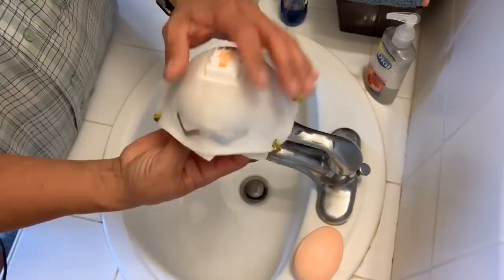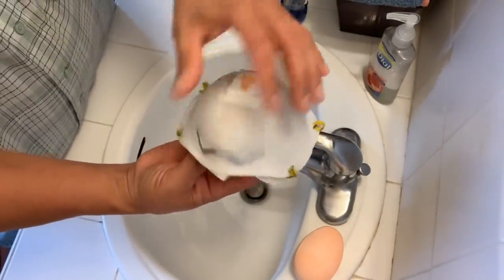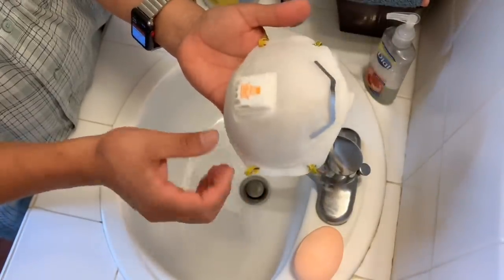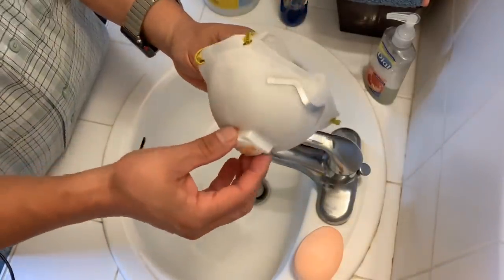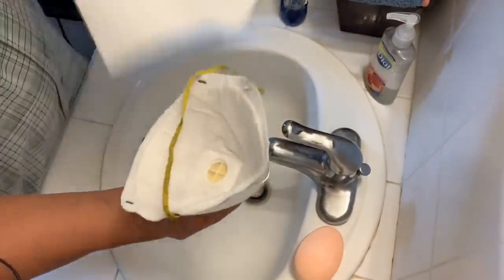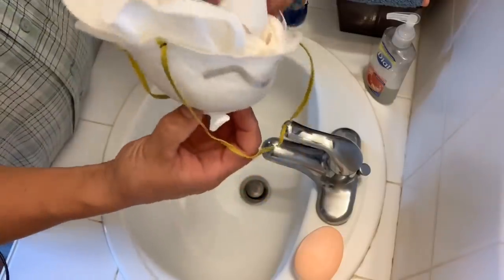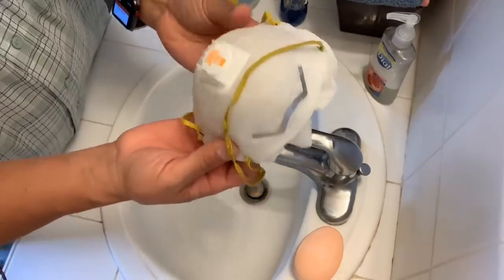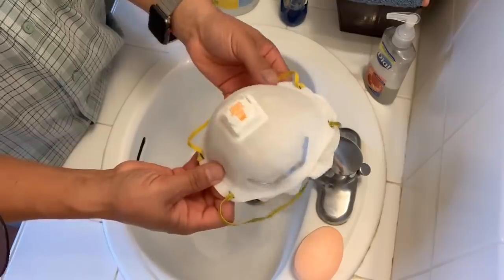If you want to speed up the process, get a hair dryer and dry it up. After you let it dry for about an hour it'll be completely dry — just change the paper towels. Leave it in an area where there's a nice little breeze, or if you have a fan that will work even better. Do not wring it — you'll lose the form.